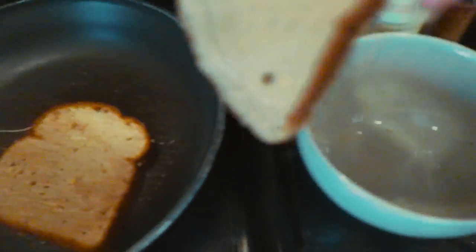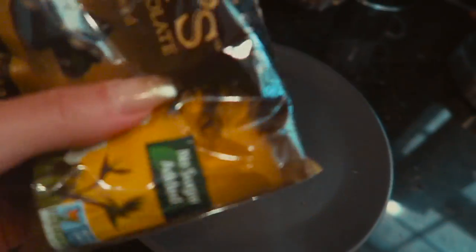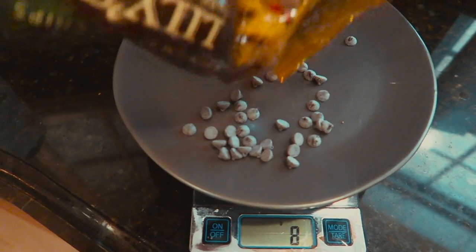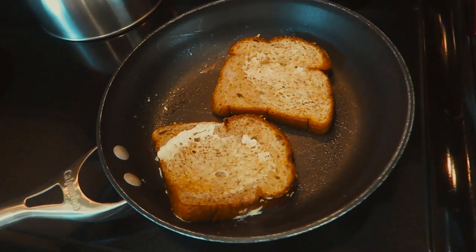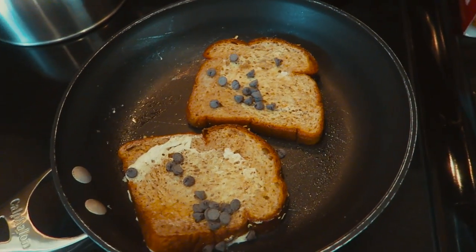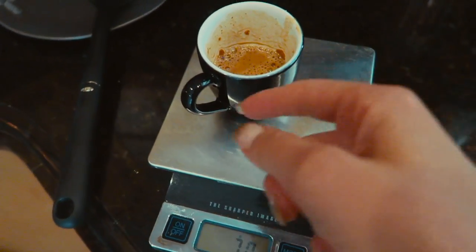Just soak the bread in there and place it in the pan — soak both pieces. Yeah, I use my hands. And voilà! Next up I measure out the Lily's dark chocolate stevia-sweetened chips — I found these at Whole Foods and I think Amazon also has them. I flip the French toast over and put some of the chocolate chips on there, pressing them down. I've also got ten grams of PB2.